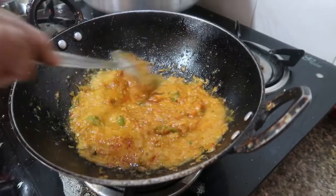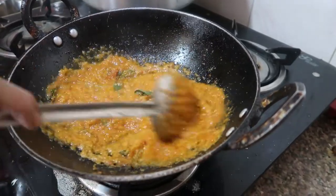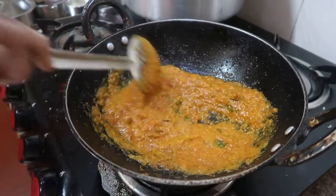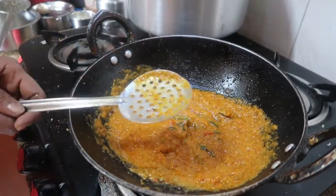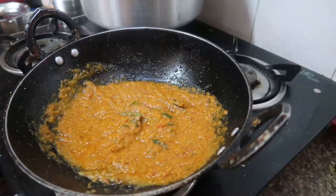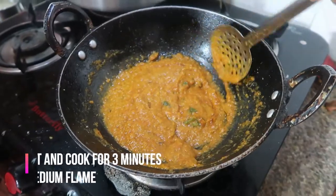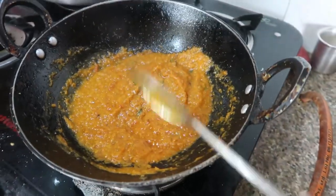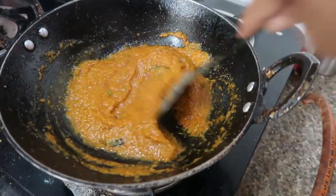Now I'm going to add about half a cup of water. You can add as much water as you want — if you want more gravy, add more water. Check for seasoning; if you want more salt or spiciness, you can add at this stage. Cook for about three minutes on medium flame, stirring in between.